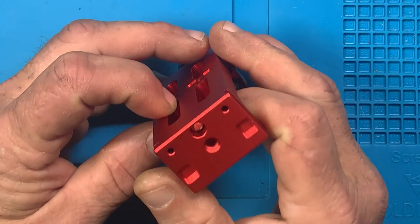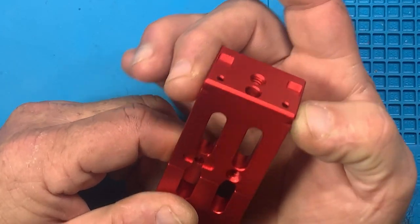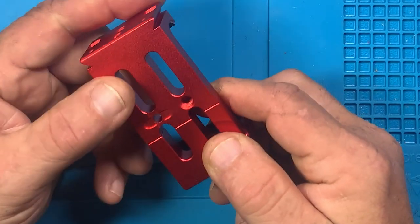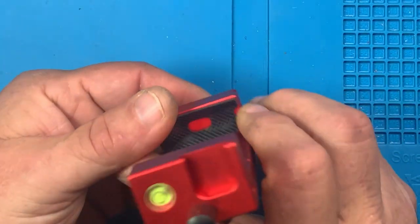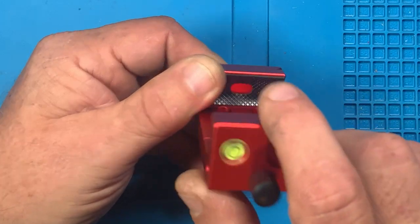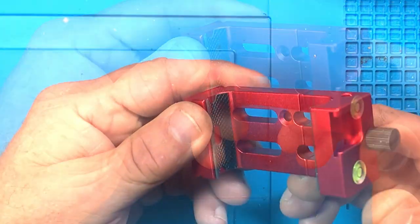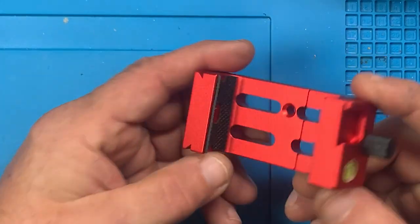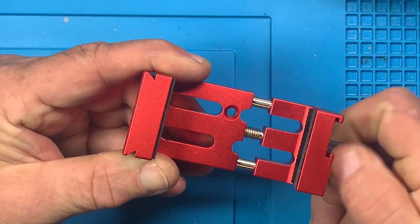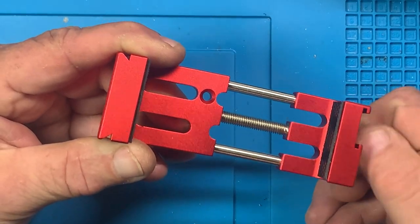I don't have any camera bases available at the moment to test this in, but I'd bet it's a standard camera base — it is threaded, and I think most of this stuff is threaded quarter-20, just like camera threads. You have one orientation to mount a phone in landscape mode, and another orientation to hold it upright. It opens pretty quickly with this hand wheel.